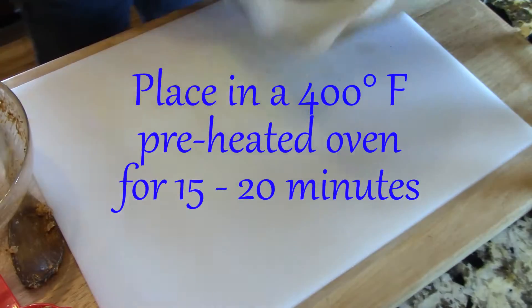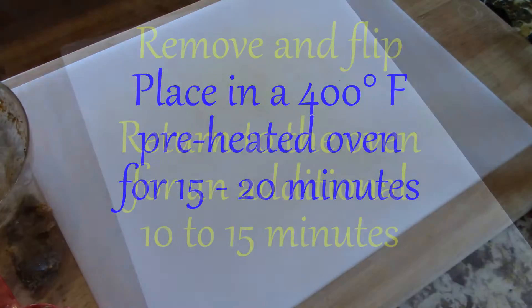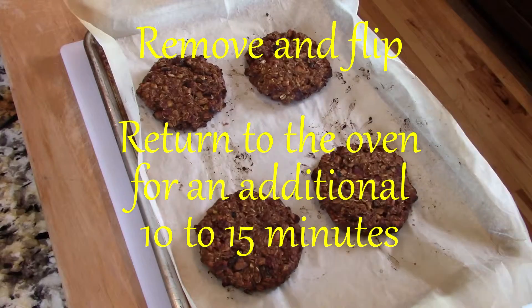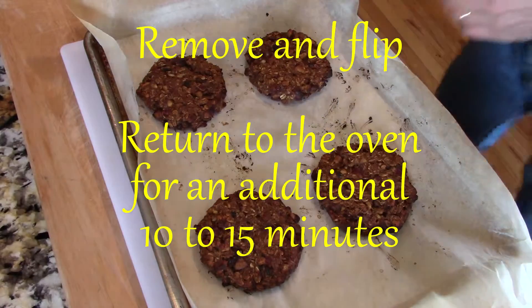Place the burgers in the oven for 15 to 20 minutes or until they begin to brown. Remove from the oven, flip each burger, and return to the oven for an additional 10 to 15 minutes.